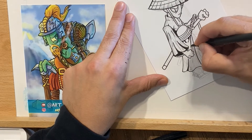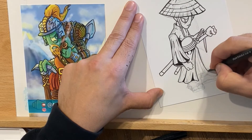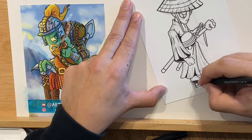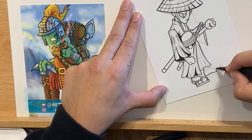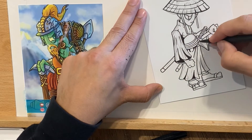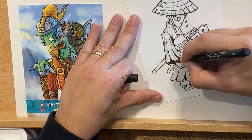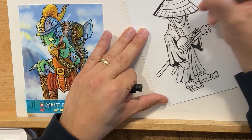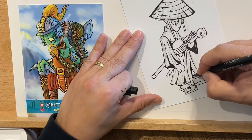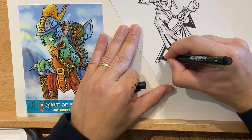I wanted to draw today because I also want to use the Tombow gray tone markers and see what that looks like on this paper. There are multiple reasons why I'm choosing to draw. I tend to draw every day no matter what — whether it's a sketch, a full-blown illustration, or drawing a comic page. I think it's important to draw every day because you get better, you get faster, you see things differently.